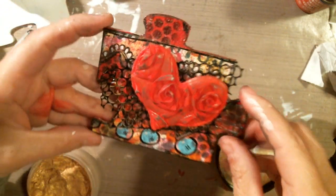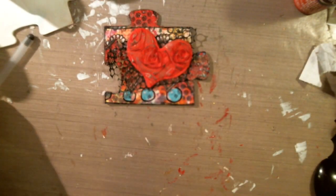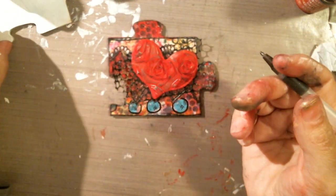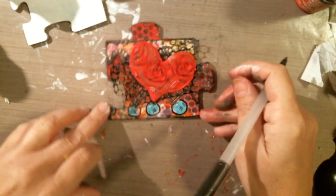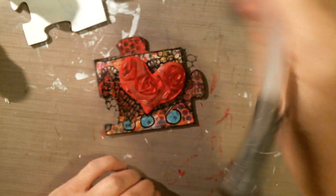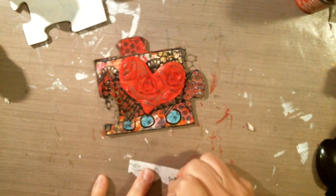That is my first puzzle piece, guys. I hope you like it. I'm getting so much gold on my finger. I'm going to sign it — you guys should sign your art. I hope you guys enjoyed this little project and worked on some puzzle pieces. The next one is going to be totally different — I could ink it up, put a stamped image and a saying. It can be totally different and it doesn't matter; there's no theme. Don't forget to craft like a duck — I'll talk to you guys later. Bye!